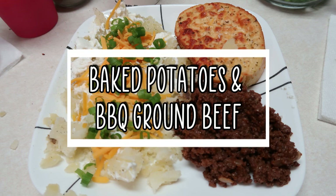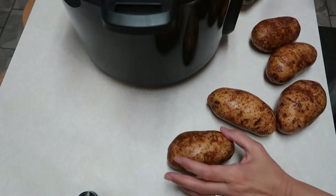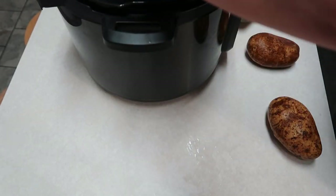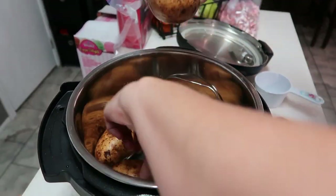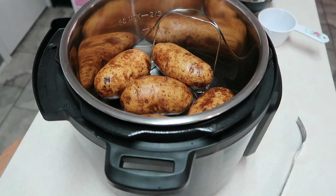Welcome to tonight's What's For Dinner. We're going to be making baked potatoes in my Instant Pot and also barbecue ground beef. I put one cup of water into my Instant Pot and I have five russet potatoes that I've scrubbed and cleaned. Now I'm just going to poke a couple of holes with a fork and arrange those into the Instant Pot.